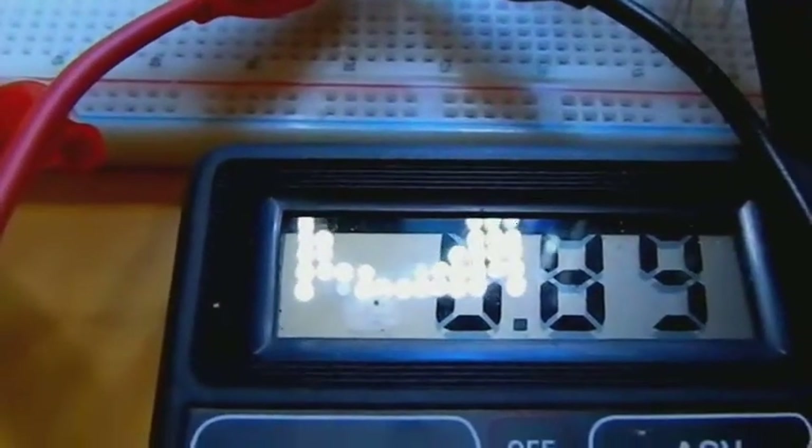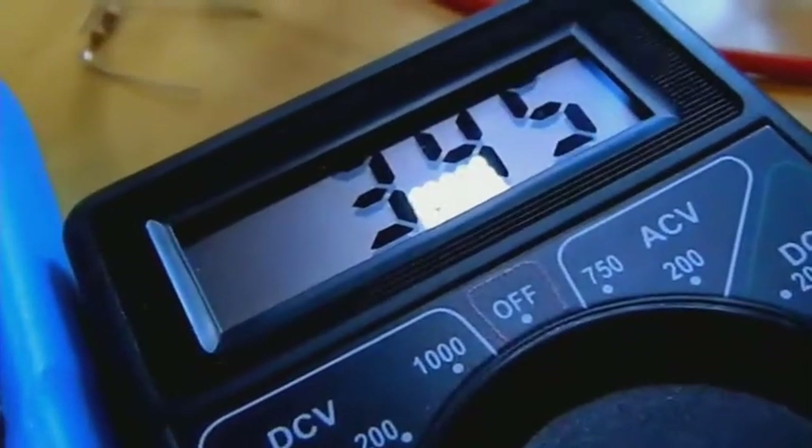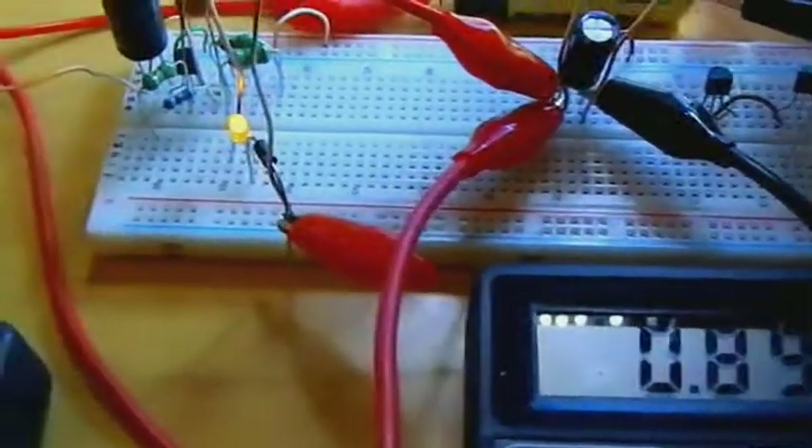The battery voltage will reach 900 millivolts. The solar panel capacitor voltage is 3.45V using just indoor light. If I decrease the resistor value, this voltage decreases as well. I'll soon install this tiny circuit onto the board.